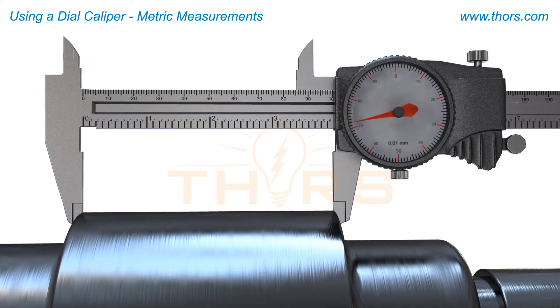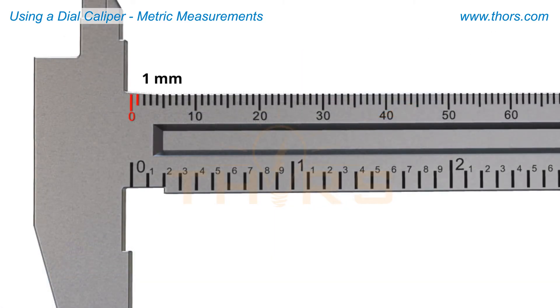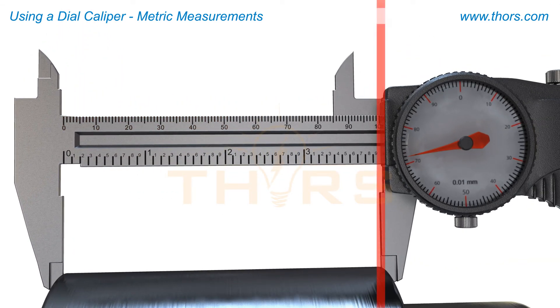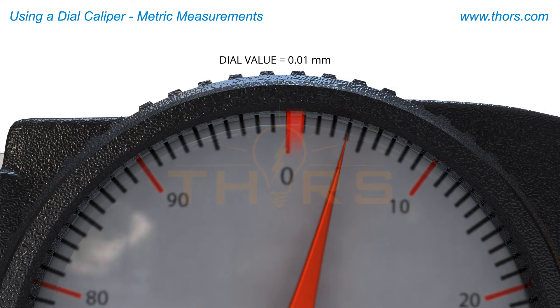When contact has been made with the appropriate touch feel, lock the top screw in place and take the reading. On the steel scale of this dial caliper, the distance between each increment is one millimeter. In this example, the inside edge of the right jaw lines up just past the 100 increment on the steel scale. As the dial did not make a full rotation back to zero, 100 millimeters will be the value taken.